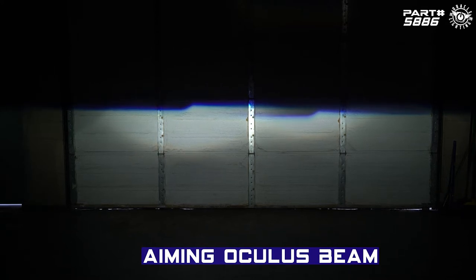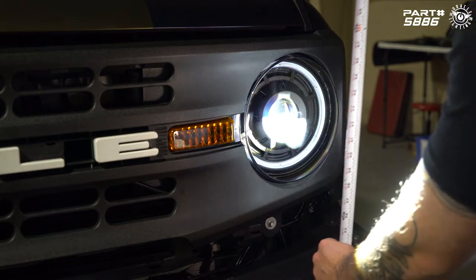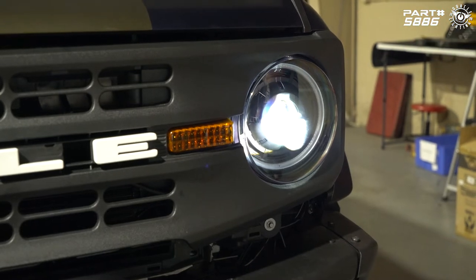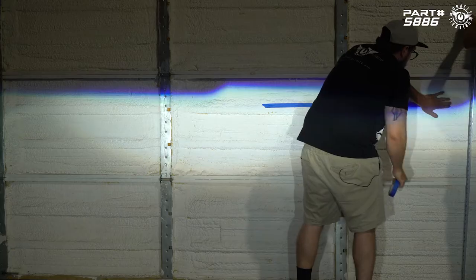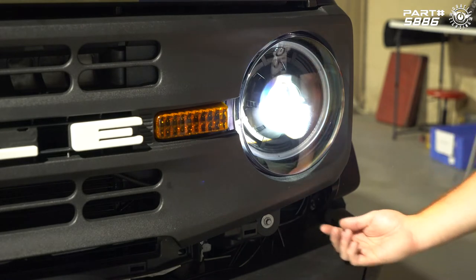Just as with replacing any headlight, we need to check the aim. As you can see on the wall, the driver side cutoff line is a little higher than the passenger side, so we're going to re-aim both headlights to spec. Measure from the ground to the center of the headlight — that gives us 43 inches. Your Bronco might be different depending on tire size or lift. We're lifted with 38s and sitting at 43 inches. Mark that measurement on the wall with tape — that's the line we'll adjust both cutoff lines to.